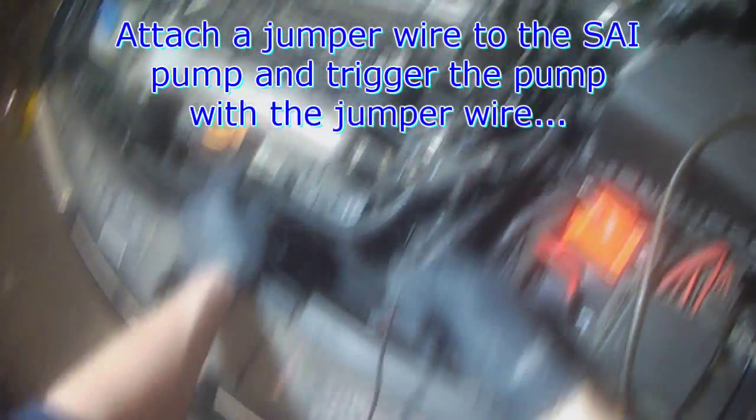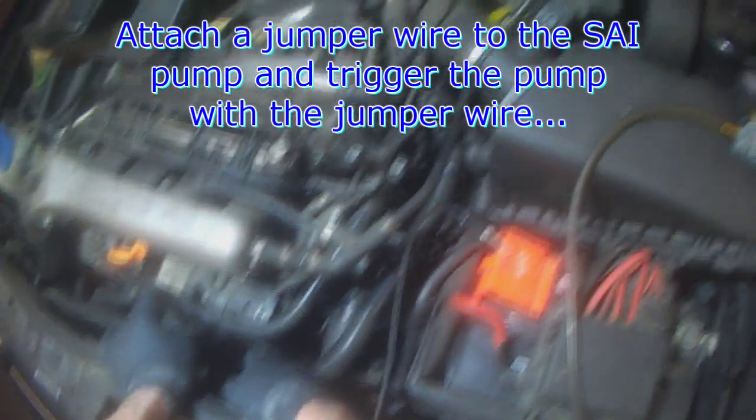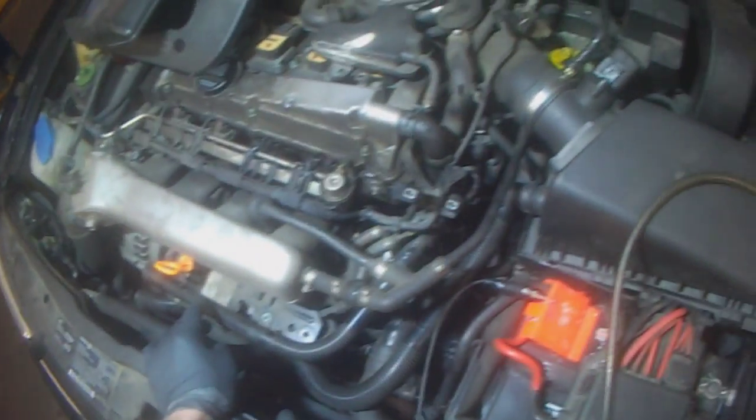What you can do is take a power wire, hook it into the harness plug — the power side of the air pump — and then whenever you give this jumper wire power, the air pump will run.